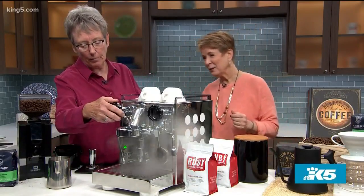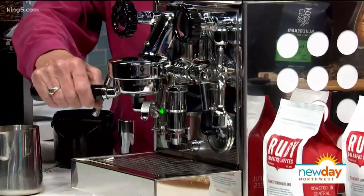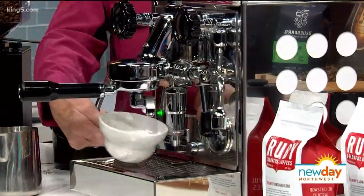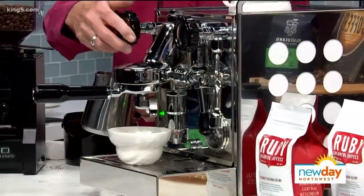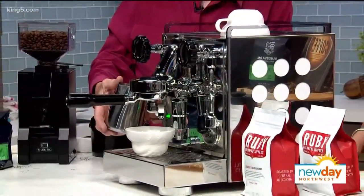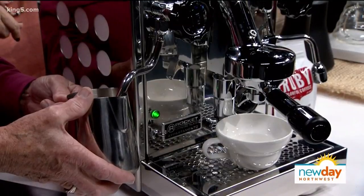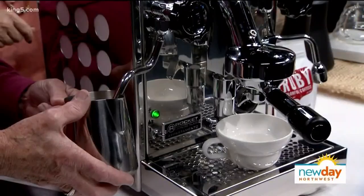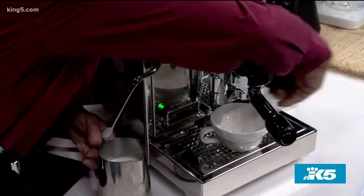We're also going to steam milk, so you want to purge the condensation out of the steam arm. Turns out steamed milk is pretty good just all by itself. I'm not going to do both functions at the same time, but this machine you can. So we're actually putting steam into the milk and it needs to whirlpool — get that rotation. What that does is I'm breaking the surface and you're hearing that little slurping noise — that's pulling the air in and making the micro foam bubbles. The swirling around is simply keeping those bubbles incorporated into the milk itself.